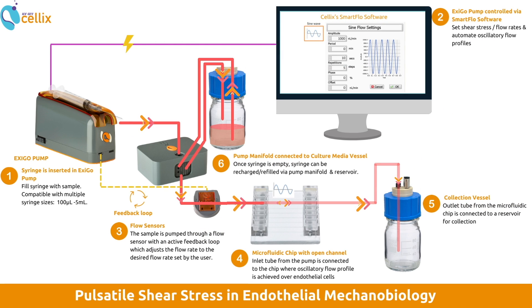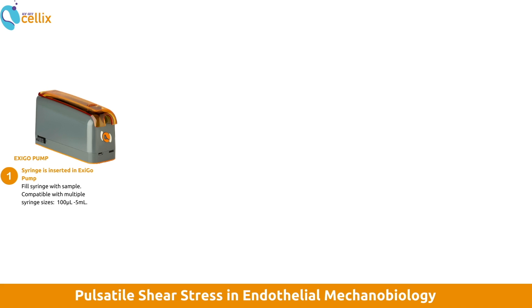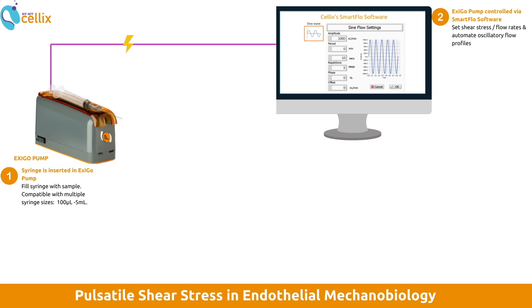The following diagram shows how the Exco pump is used in an experiment in conjunction with the microfluidics chip. First, a syringe is inserted into the Exco pump. These syringes can range from 100 microliters to 5 milliliters. The Exco pump can then be controlled by our SmartFlow software, which allows you to automate your flow processes with custom shear stress and flow rate patterns.